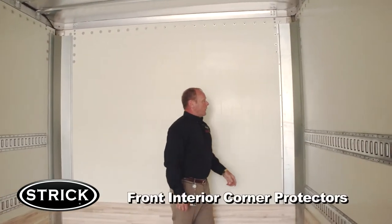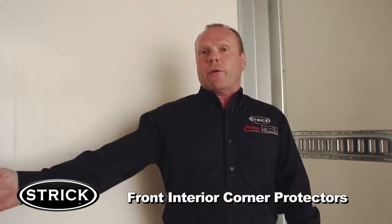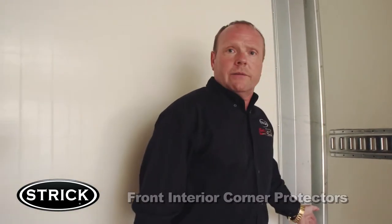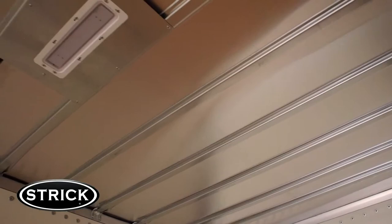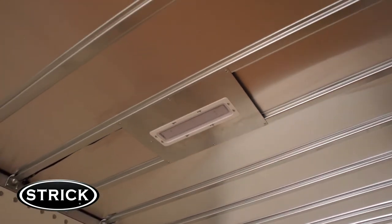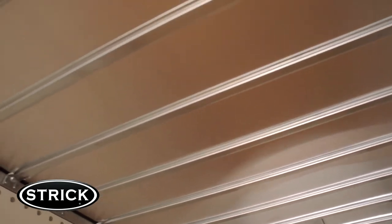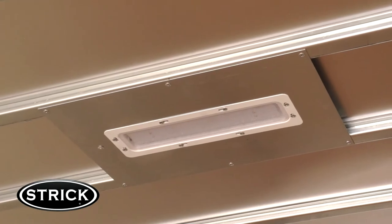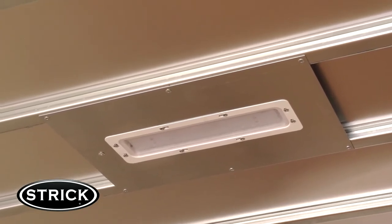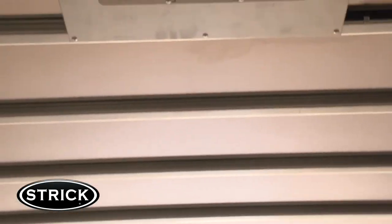Stryk also includes interior corner protectors, which protect both trailer and freight from damage on both sides. Some Stryk customers choose a translucent or Kim light roof material, which allows extra lighting to come inside the trailer for easy loading and unloading during the day without dock lighting or other interior lights. This Stryk FRC van is also equipped with Weldex LED dome overhead lights, which makes it easy to see inside the van, and these are tied into the Permalogic system we saw earlier.